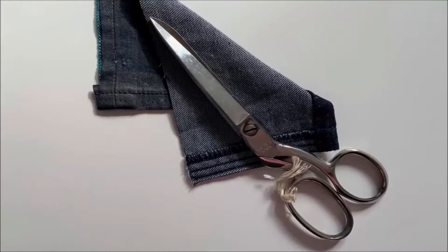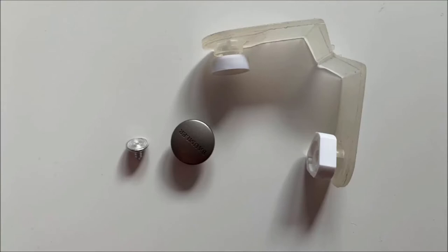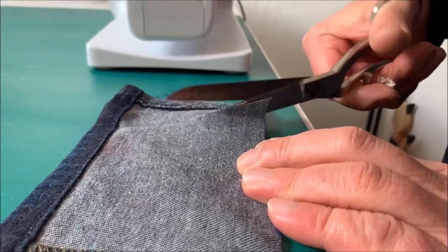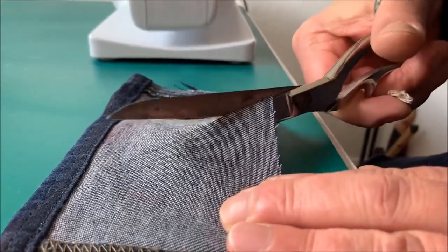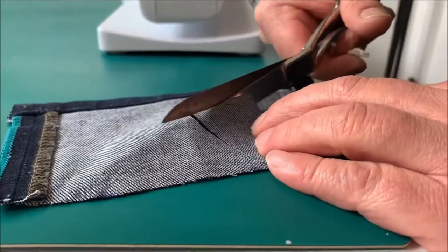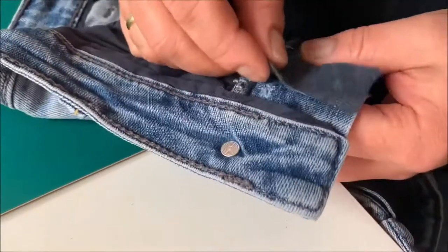You need a remnant of jeans or heavy cotton fabric, a matching spare button, if available a plastic jean button tool, and denim dock of Mettler — a polyester yarn with a wrap spinning of cotton fibers.